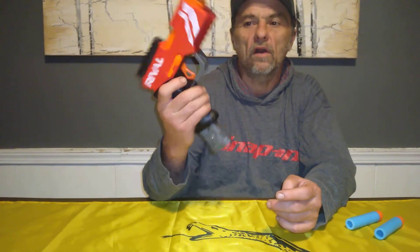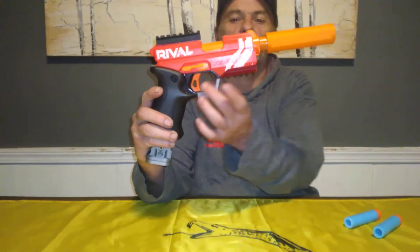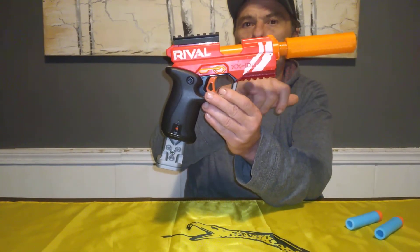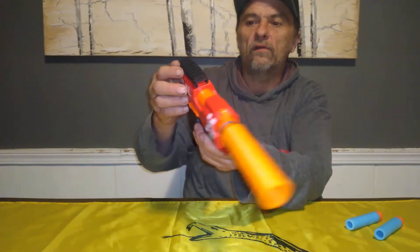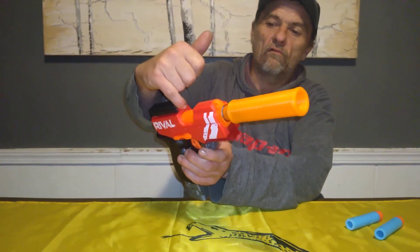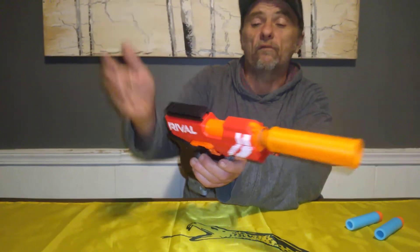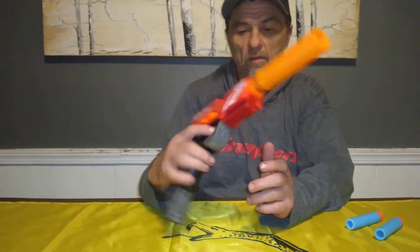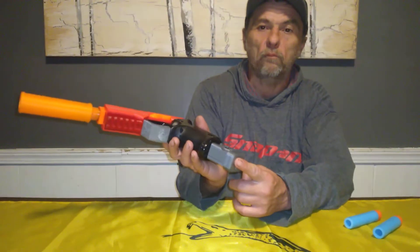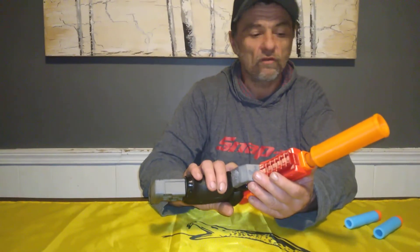Well, this is it. What this is, is a Knockout that has been minimized. You can tell that the little rival ball holders are gone. They replaced the rival rail up here with a piece of Picatinny rail, so you can mount an optic if you chose to, though you really don't need to. It does have a flex pull on it, which is really nice. This thing is actually really cool.